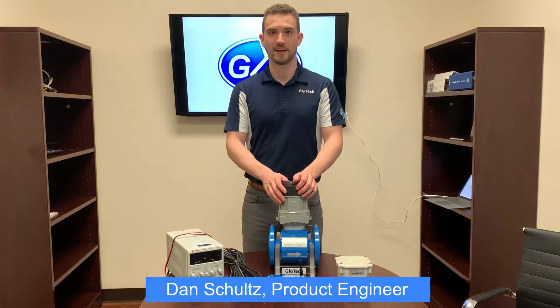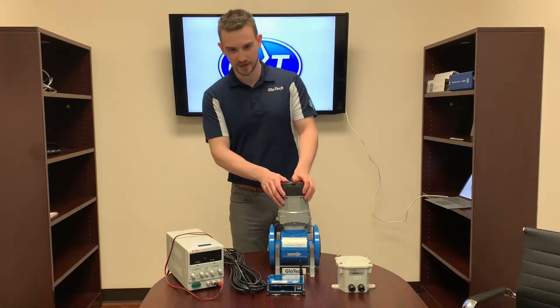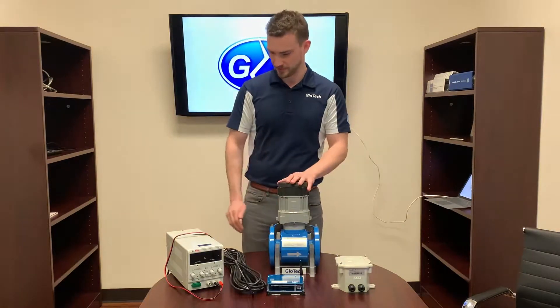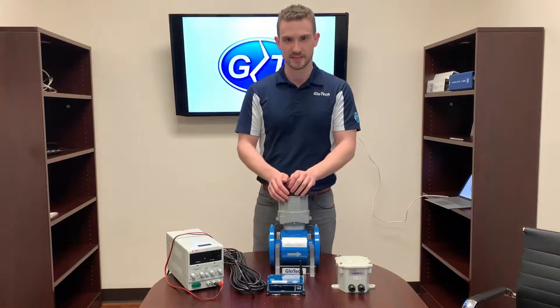Hi, I'm Dan Schultz and I'm the product engineer with the GEM Flow Meter. Today I'm going to demonstrate how to wire up the GEM Flow Meter to external power as well as to any telemetry devices that you might have.